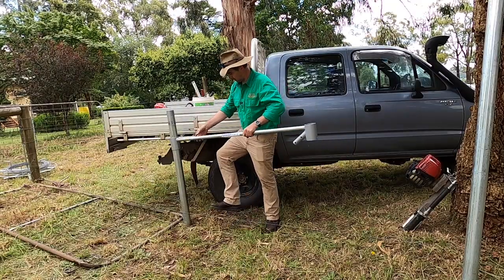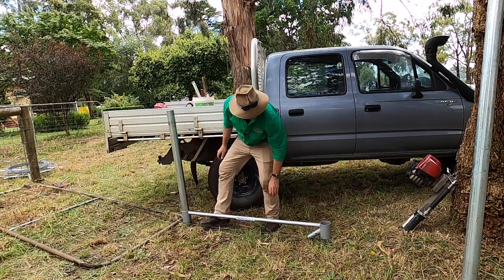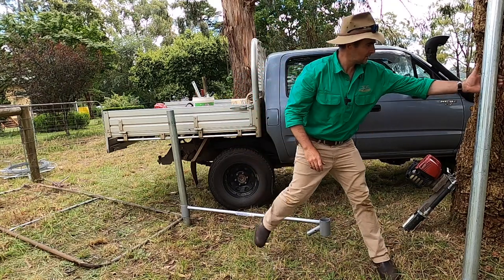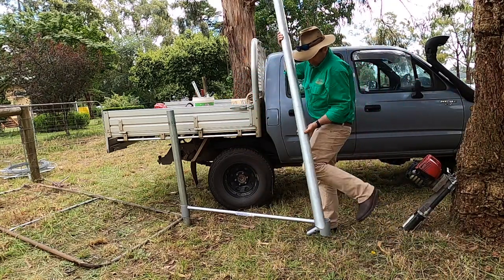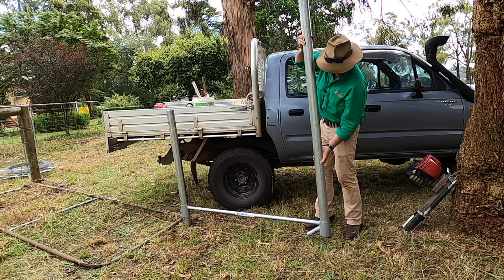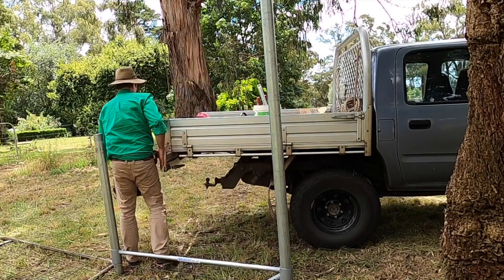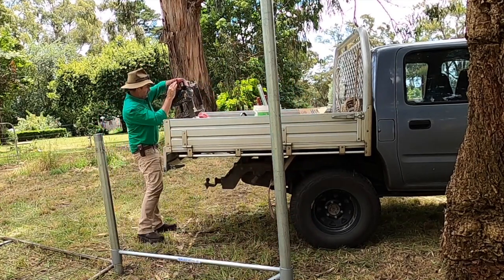Once the end post is set into the ground, setting up the stay post is super easy and doesn't require any measurement. You just use your top rail and slide the post down through the down tubing, and you've immediately got your post set up for the right measurement and held up out of the ground — making driving the second post certainly a one-minute job.